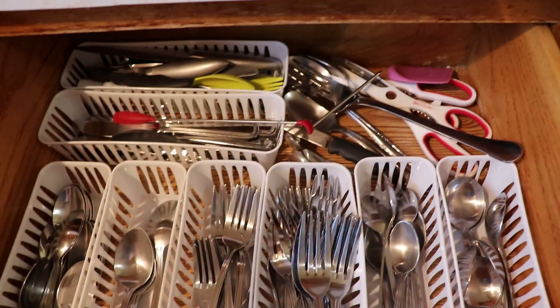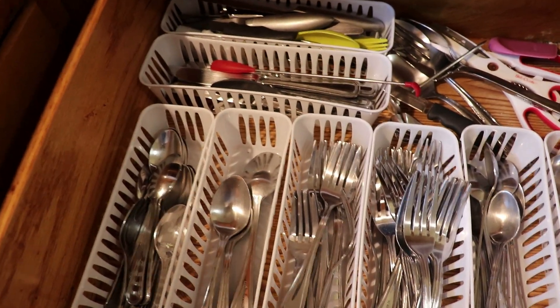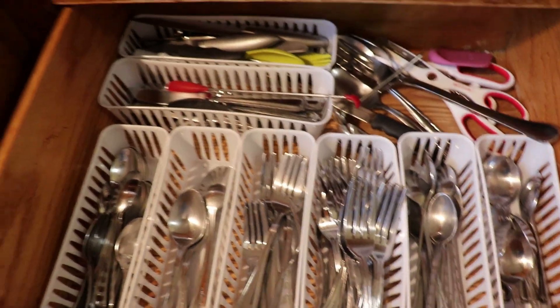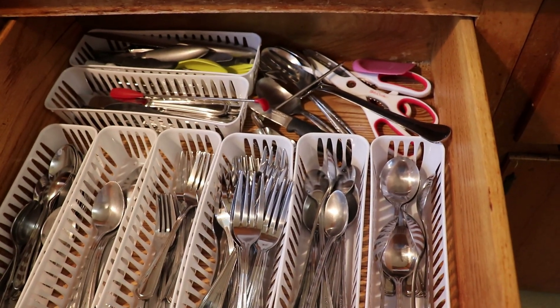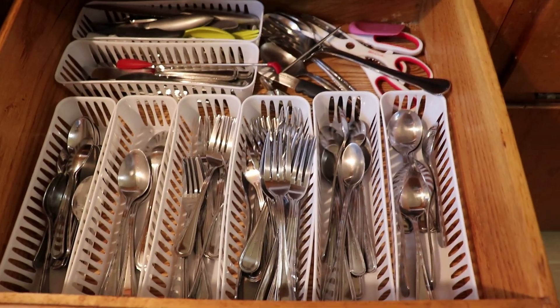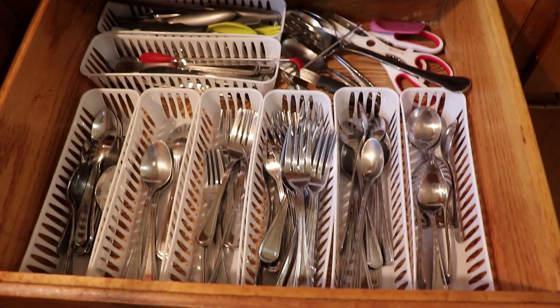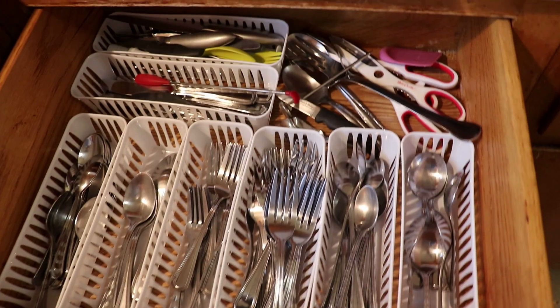I know what I want and I know how I want it to look. As I said before, our problem was that we just couldn't find anything that fit the size of it. I don't know if it's because it's an older house and the drawers are just weird dimensions, but today we're going to get this all cleaned up.